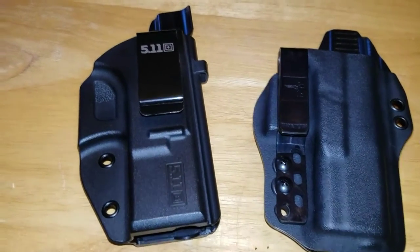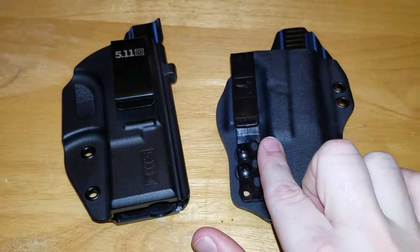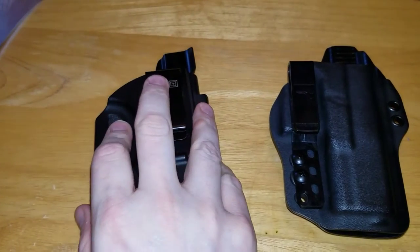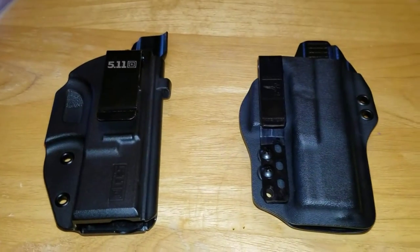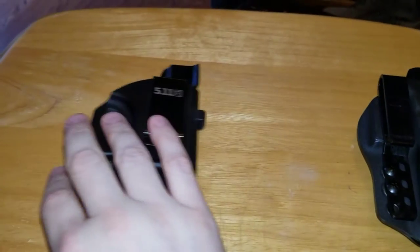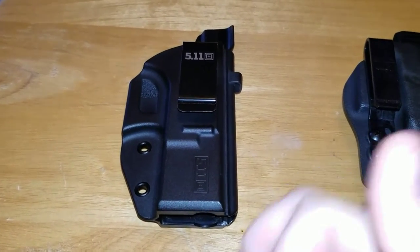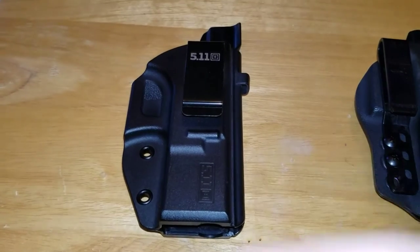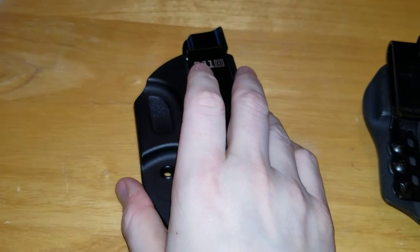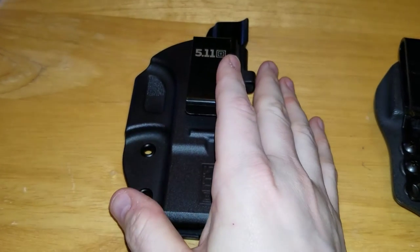Hey everybody, Big Blue coming at you today with a comparison video of the Bravo Concealment DOS inside the waistband holster and the Blade-Tech 511 inside the waistband holster for the Glock 19. Let's start with the Blade-Tech 511 — I've owned this holster since 511 and Blade-Tech joined forces for a holster line and introduced it roughly six years ago, and I wore it inside the waistband at the three, four, five o'clock and the appendix position.